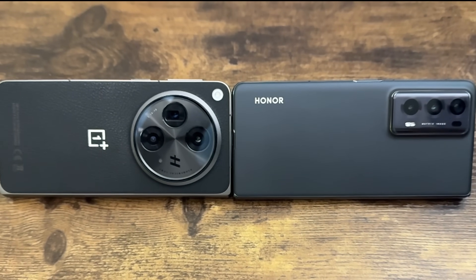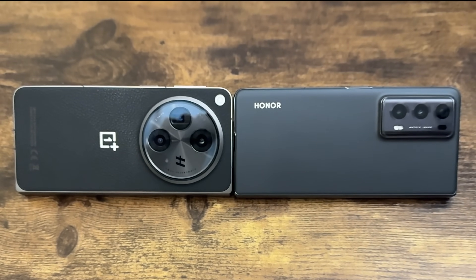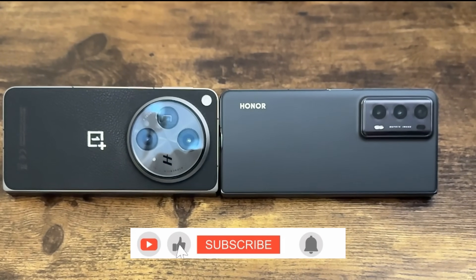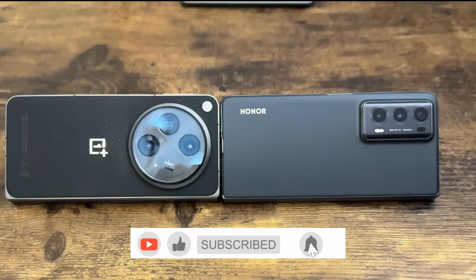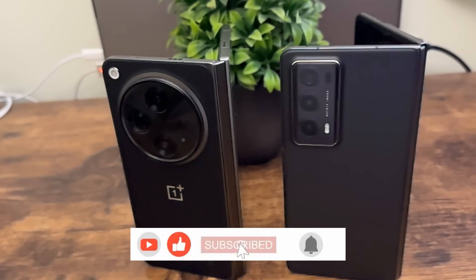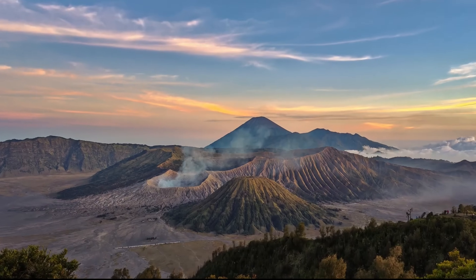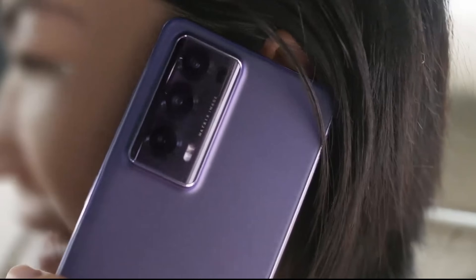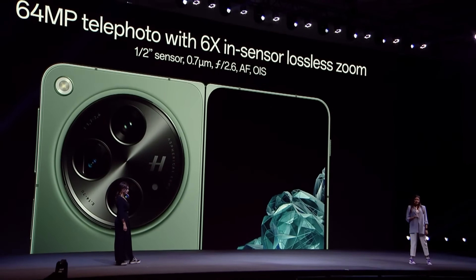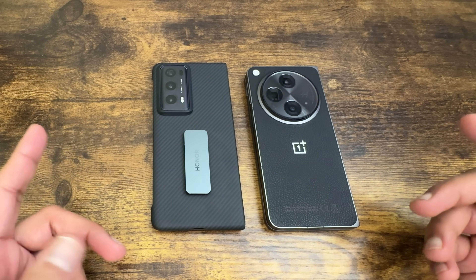The OnePlus Open has a vegan leather back, which I personally love. Let me know in the comments which design you prefer — glass or leather. Both the Honor Magic V2 and the OnePlus Open have a three-camera setup. However, the Honor has a 2.5x periscope zoom, while the OnePlus Open has a 3x zoom plus a 6x hybrid zoom. The pictures from both look absolutely stunning.